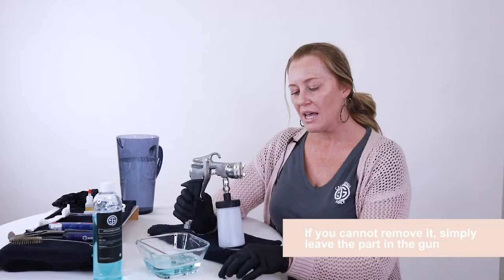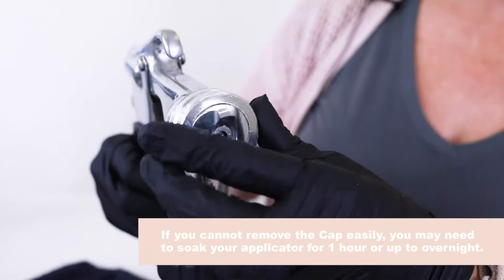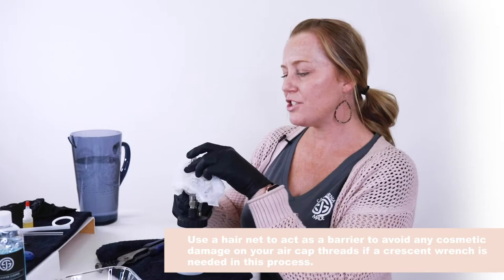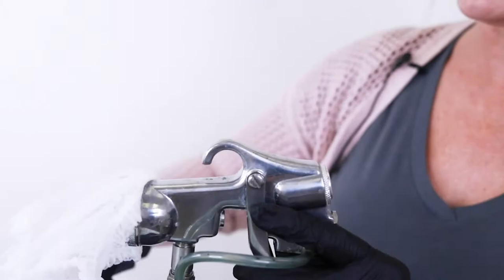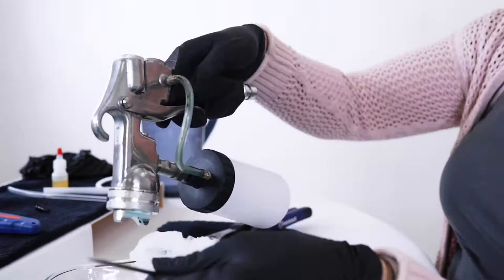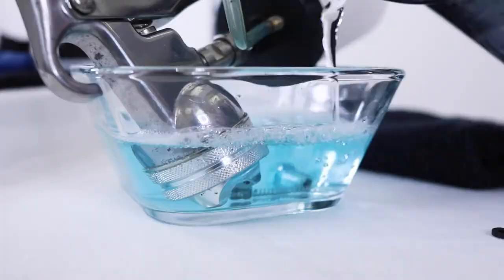Next thing we're going to do is release the air cap, and you can see this one has a lot of buildup so I'm not able to hand loosen this. I will try with the crescent. I like to use a hairnet to protect from the crescent — you can use a simple piece of cloth, anything that will work as a barrier so that you don't get any marks on your applicator. It's really tight and I can't loosen it, so what we'll need to do in this case is submerge the nozzle in your water and add some more gun cleaner and water because we want it to fill up past that air cap piece.